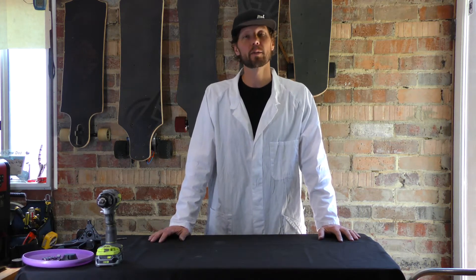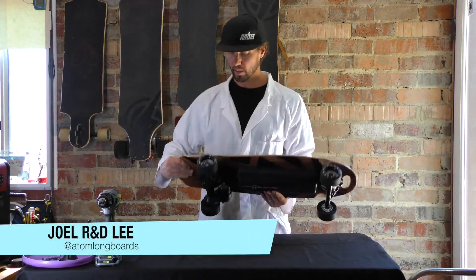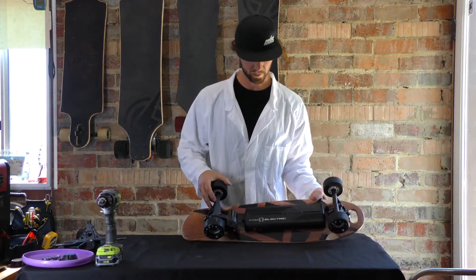Hey everybody, today's episode of Tech Talk is on how to replace a motor on a B-series board. I've got my B10 and we are going to replace this motor. Say it's gone bad - that's basically the only reason you'd replace a motor.